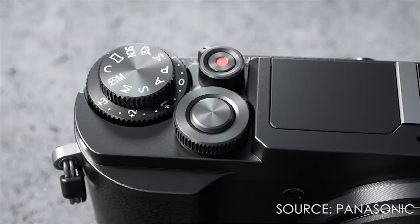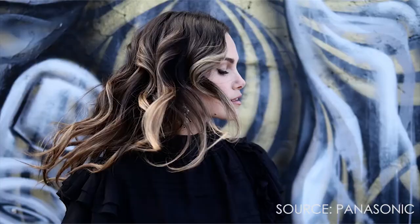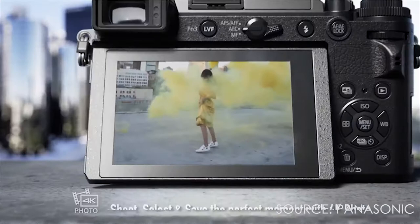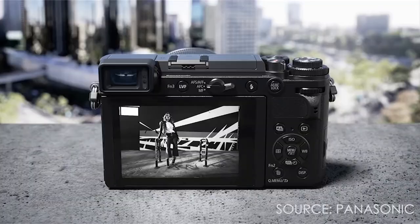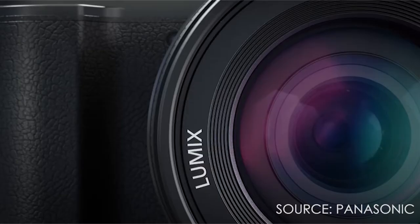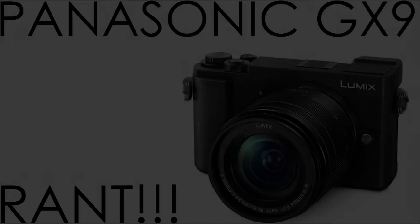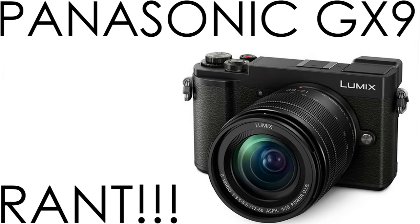Disclaimer: I own a Micro Four Thirds camera — I have a Panasonic GX1, a camera from 2011. I was shopping for Micro Four Thirds and I was hoping the GX9 would be the camera I was looking for, whether it be adding a 3.5mm microphone jack (the GX8 had a 2.5mm), a fully tilt screen, better image stabilization, an upgraded sensor, and upgraded video features, because I was thinking of shooting new videos for my reviews. I've also been wanting to give my Micro Four Thirds system and lenses a new camera body.